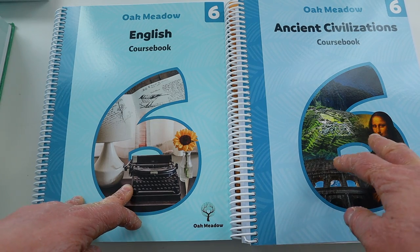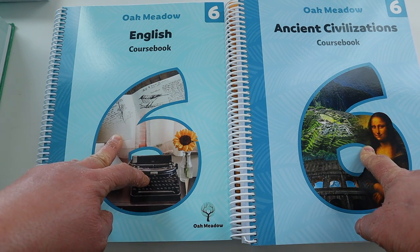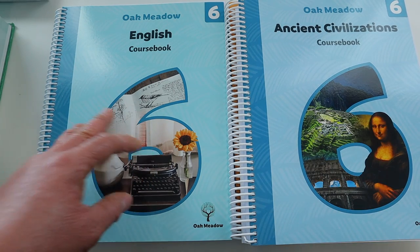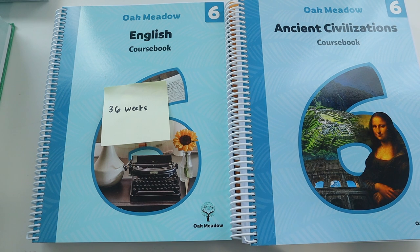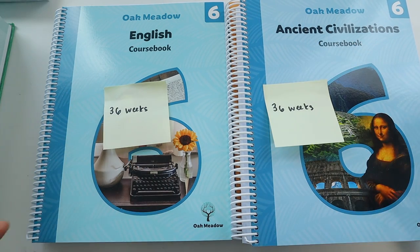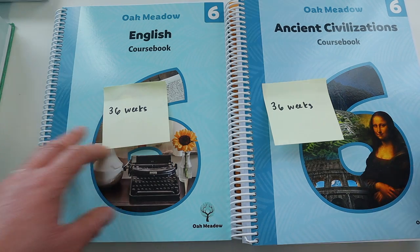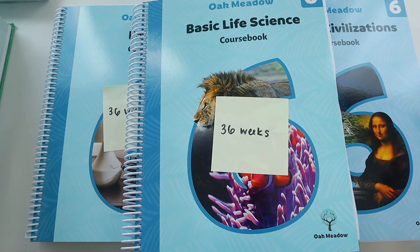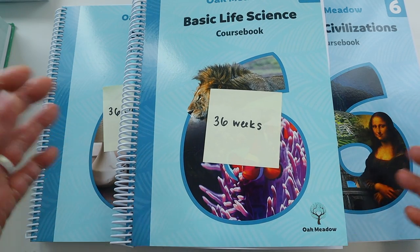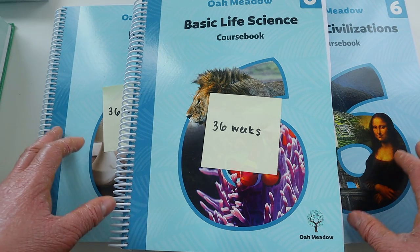For English and history, Oak Meadow's curricula coincide with each other — if Brielle is writing a paper in ancient history it goes along with the grammar she's learning in English, and it also has a literature component. Each of these curricular pieces has 36 weeks, or 36 lessons, so there's not much wiggle room since we have exactly 36 weeks in our school year. The same applies to science: Basic Life Science also has 36 lessons, so Oak Meadow is 36 weeks spot on across English, history, and science.